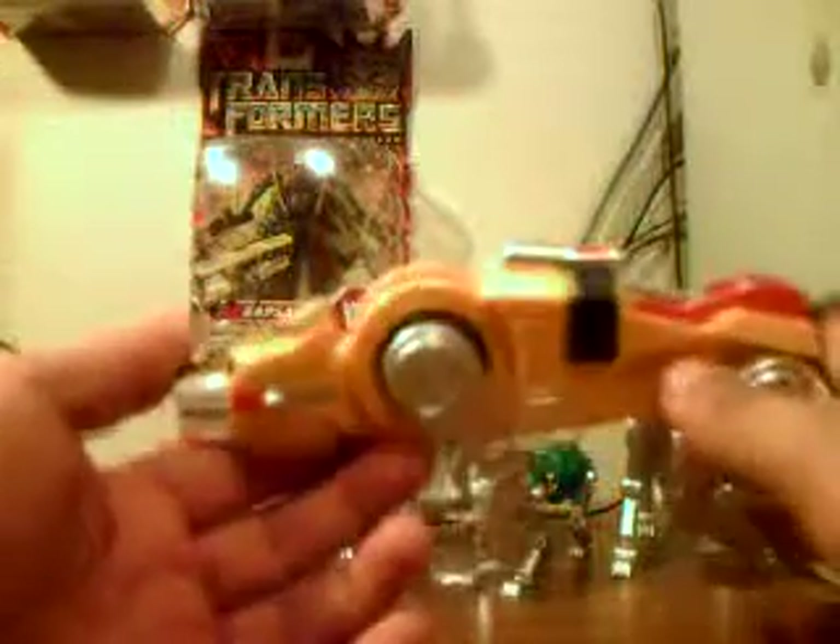Not much to it. It does have a slightly metallic paint job, however it's kind of hard to tell unless you're really looking for it. The mouth does open, and due to the transformation, the head can move up and down. You can look side to side and move around — it is on a little ball joint, so it does have a little bit of movement.